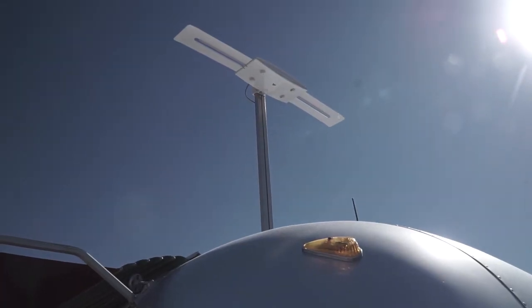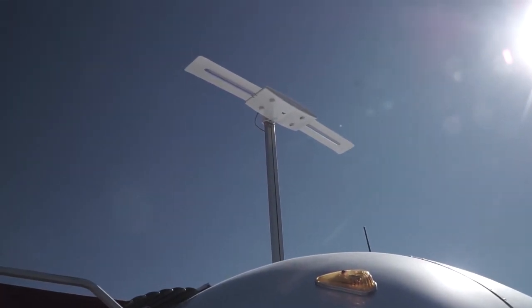The next concern you might have is: what if you don't have internet service? I want to make it clear that the internet is only providing the guide — the stations, the channels, what's on when. That's all the internet is doing. To actually get television service, that comes through your antenna wherever that happens to be. So you don't need internet in order to watch TV, but you do need internet to download the guide information.